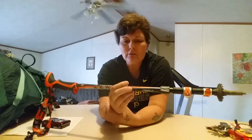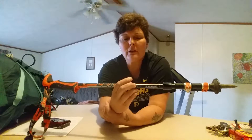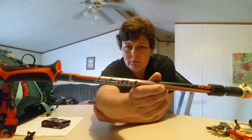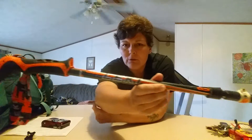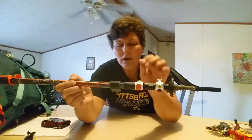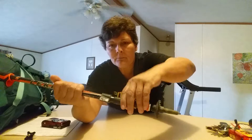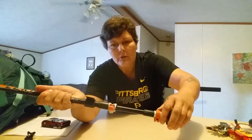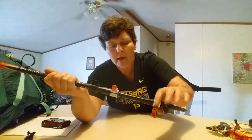They are the Leki Crestello 6.5. They are the flip lock. You flip those to bring them out, and you flip the bottom one to bring it out.